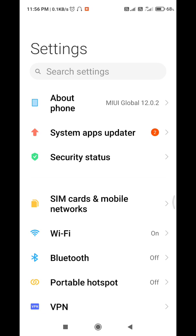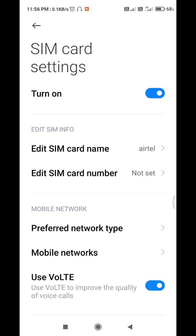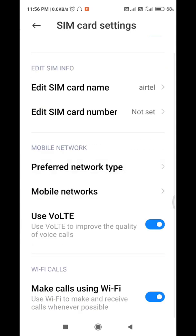First, you need to open Settings, then click on the option 'SIM cards and mobile networks'. After that you will get many settings here. You need to click on the name of the SIM card, and after that you will get the option 'Make calls using Wi-Fi'. You need to enable it in case it is disabled.